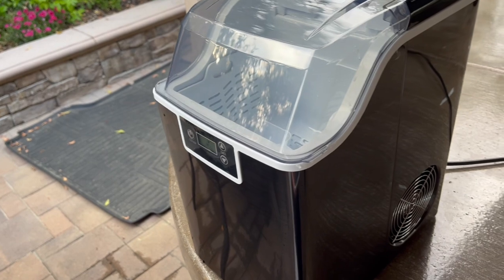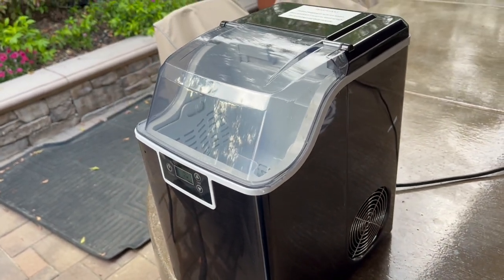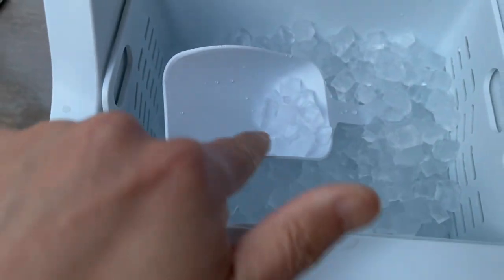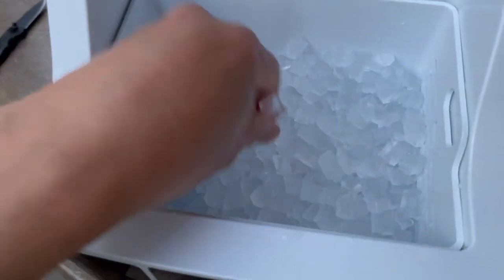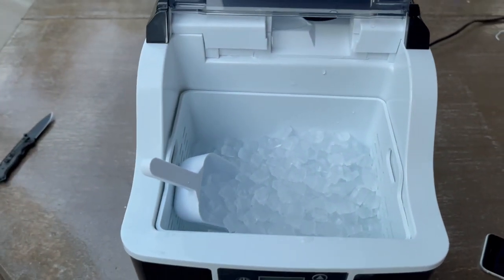I'm not going to keep checking every two minutes. Right now it is 6:23, so we'll come back later to see how full it is. At 7:29 — look at this! It used most of the water I had, so it's almost done. The cool thing is that any ice that melts just turns back into water and then back into ice — that's fantastic. I really like these ice pellets. I'm going to use it for the next party.